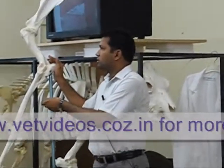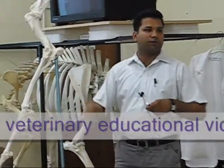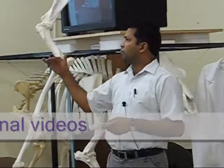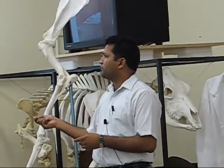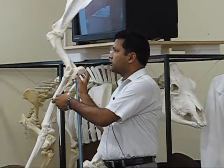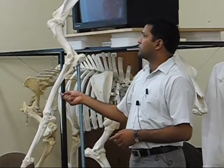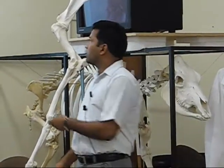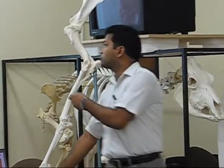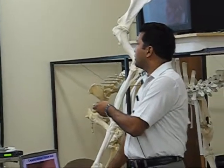This bursa is irritated because of constant pressure from the shoe of the rider. There may be formation of hygroma. In a chronic case, the fluid was absorbed and it was more fibrous tissue inside. This is a closer look at the same structure. It is also seen at university farms — you may observe it by palpation next time.